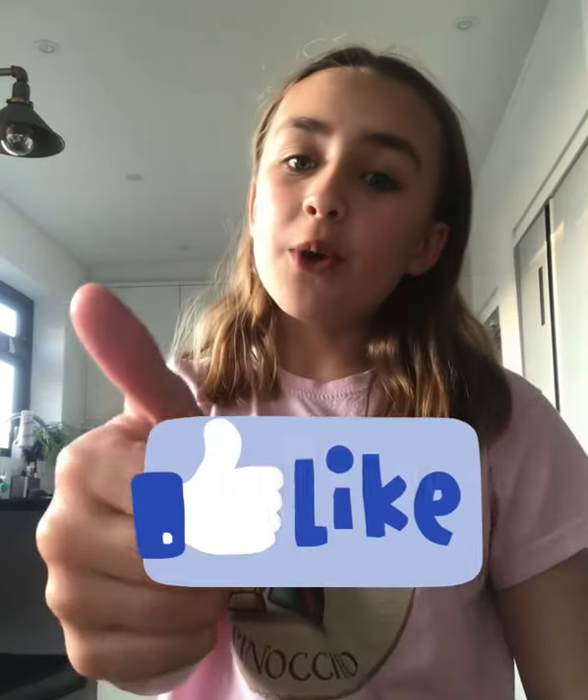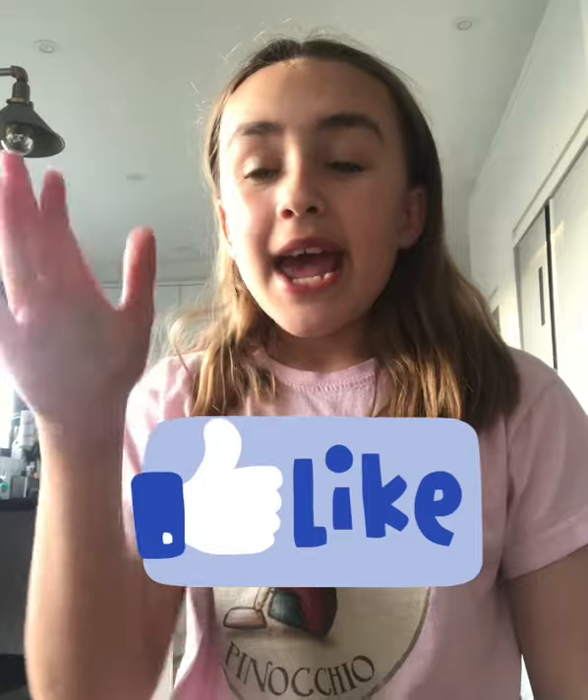Anyways, that is it for today's video! I hope you enjoyed it. Please give this video a like if you did and I can't wait to see you next time. Bye guys!